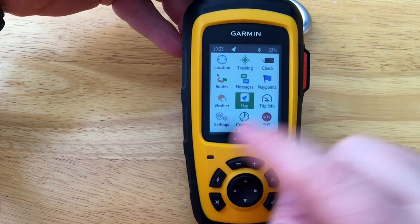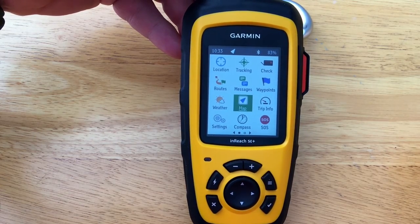We also have our LED light. Red or green will be the two different types of flashing colors.